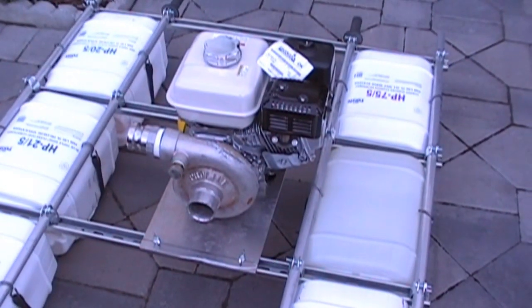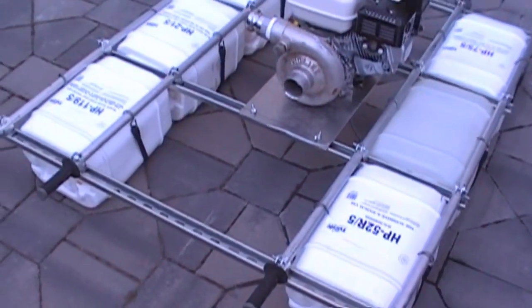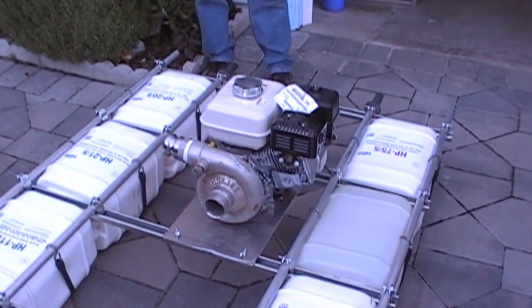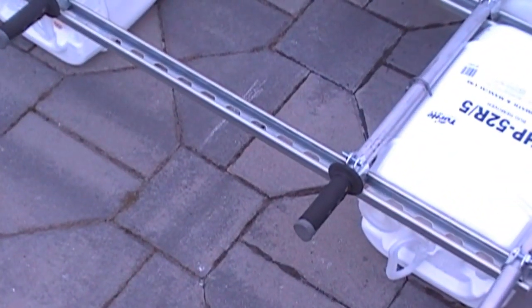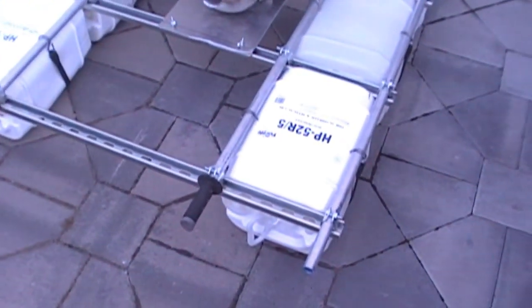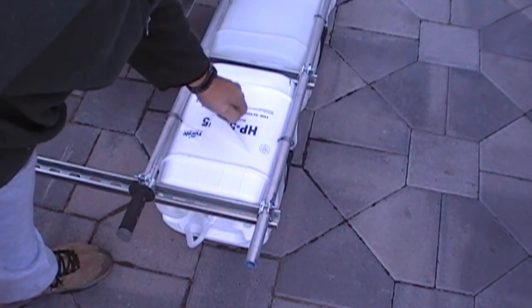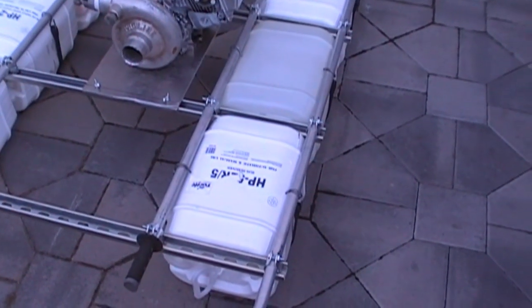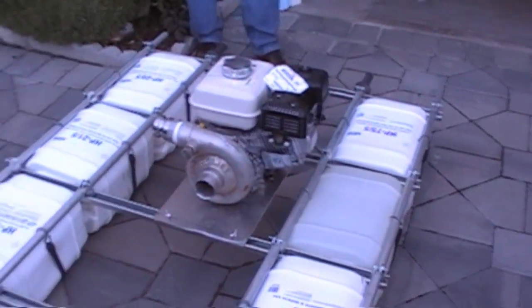This is a brand new 5.5 we got online for about $425 with shipping — the ProLine HP 350. And there are our motorcycle handles for carrying it in. It's a nice brand new easily-made frame — took us about 25 to 30 minutes to put together.